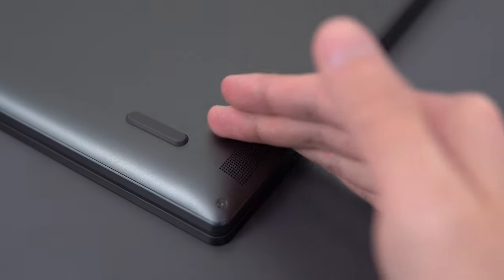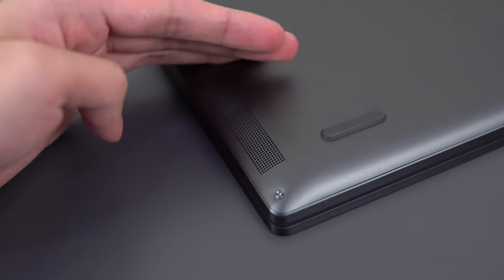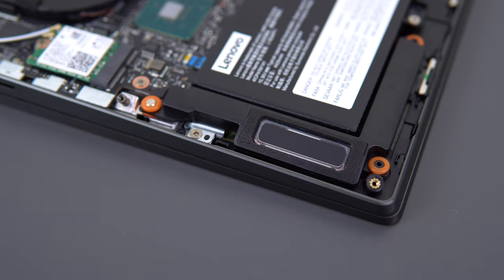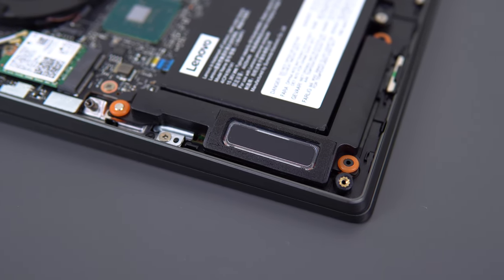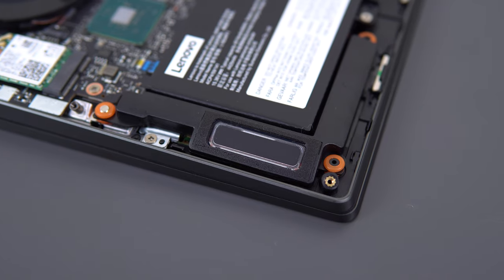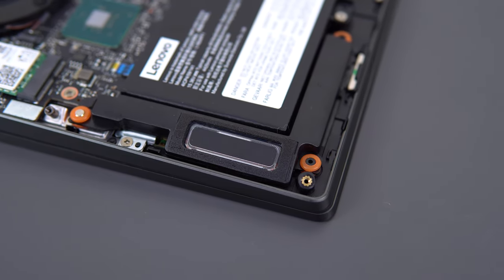The speakers are acceptable at best. They get fairly loud and are quite detailed for bottom-firing drivers, but the bass is totally gone. Some laptops are painfully bad — like the MSI GS75 — but these are acceptable even if the audio quality does kind of suck.